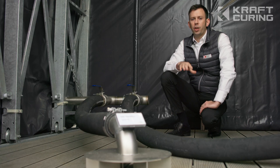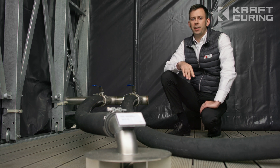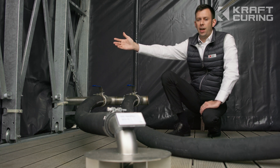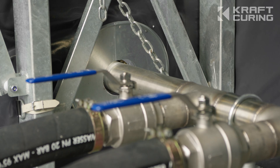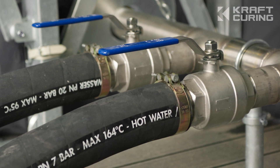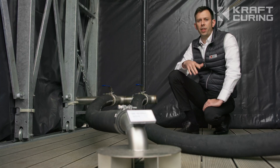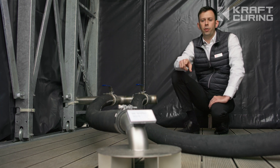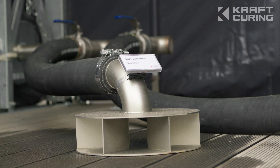We're now inside the retractable curing enclosure. This enclosure is ideal for the curing of any precast product, especially concrete pipe. Outside we have the main insulated vapor pipe. Inside we have the stainless steel vapor manifold, along with two manual valves. For distribution of vapor within the tent, we have these two flexible hose pipes, along with turtle diffusers, which can be placed anywhere within the tent.